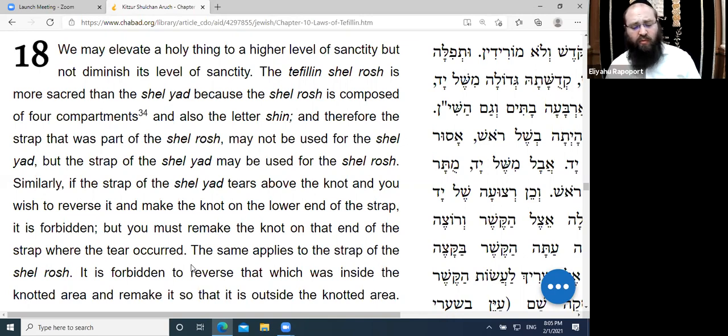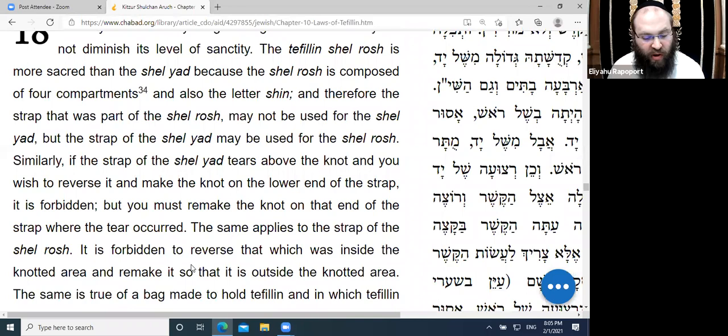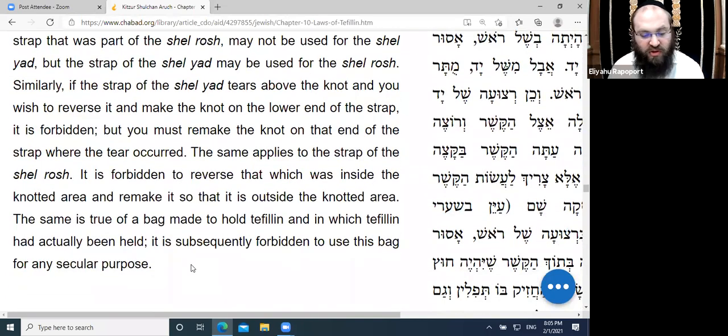Similarly, if the strap of the Shel Yad tears above the knot and you wish to reverse it and make the knot on the lower end, it is forbidden. You must remake the knot on the end where the tear occurred, because that part of the strap is considered to be of greater sanctity — you cannot switch it around. The same applies to reversing what was inside the knotted area to outside.